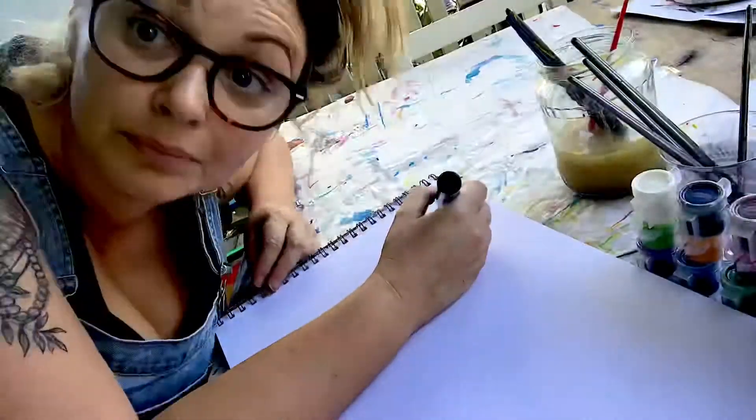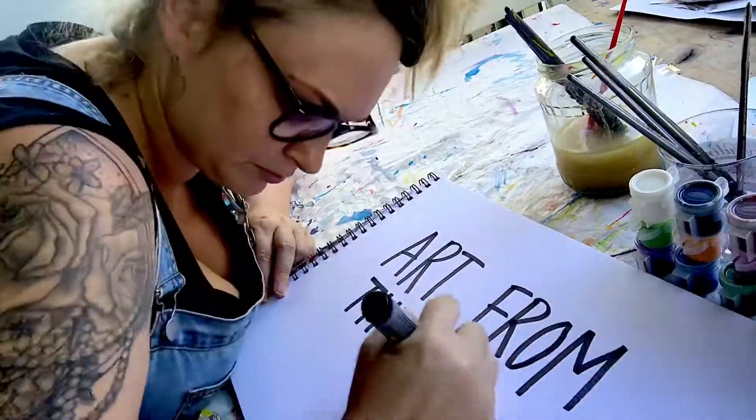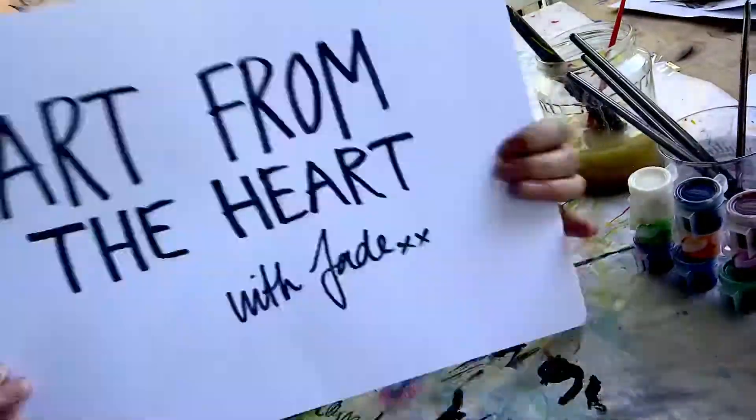Hi, I'm Jade and this is Art from the Heart. Here I am in my lovely Queenslander home in the suburbs of Brisbane living the COVID life. Today we've just finished a beautiful morning of homeschool without any tension or tears.